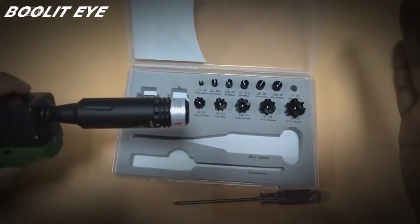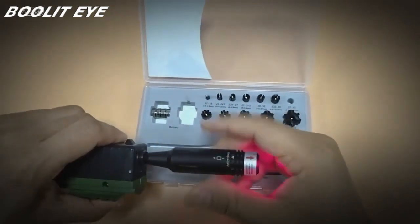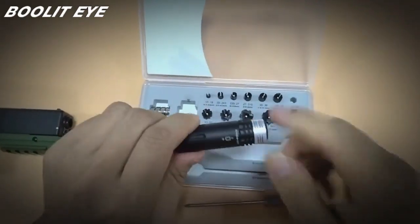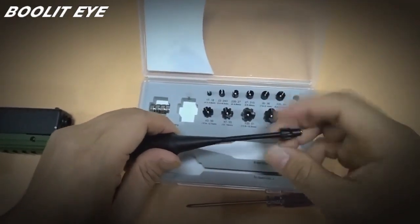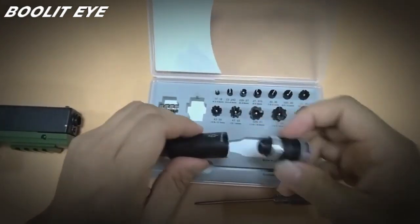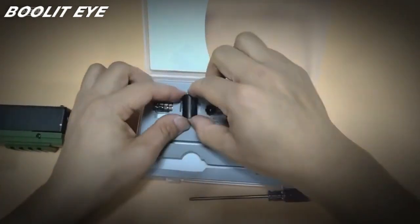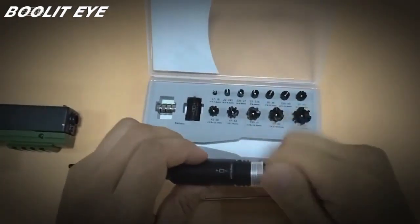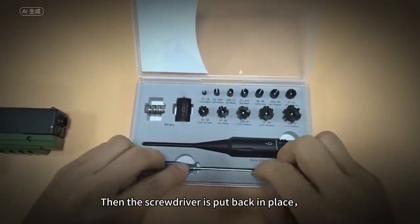Once we've set up your bore sight alignment, just yank it out and turn it to off. It's suggested to take the battery out and put it in the appropriate place. The laser bore sight is also placed in the appropriate position, and then the screwdriver is placed as well. The basic operation is introduced here. If you are interested in this product, buy and experience it now.